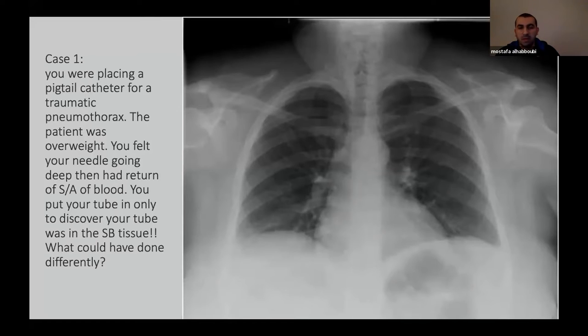The first case was when I was in trauma. We had a lady who was overweight, had rib fractures, and was found to have a pneumothorax. I attempted to put a pigtail tube. As I was going in, the needle was going in deep and deep. I asked myself, did I go in or not? Because this is a blind technique and I didn't want to lacerate the lung. Some blood came on my needle so I thought I was in. I put my pigtail and did the x-ray afterwards only to find out that my pigtail was in subcutaneous tissue. The blood was from the subcutaneous tissue secondary to trauma. So how could I have avoided this problem? We put the chest tube later for this lady.